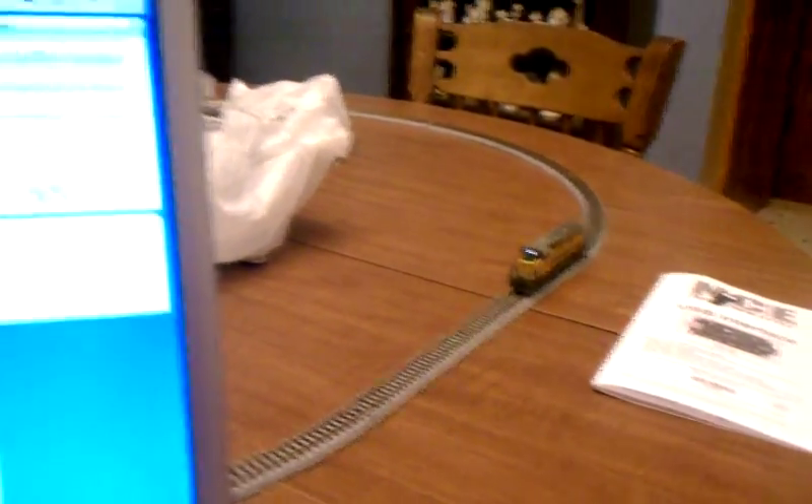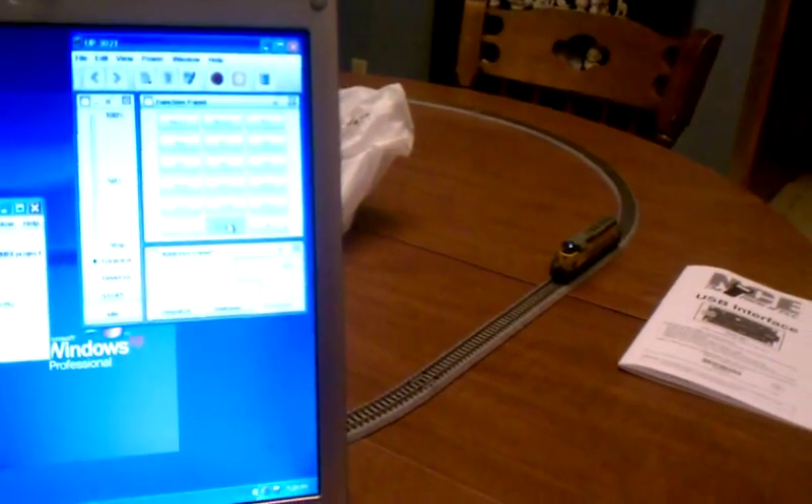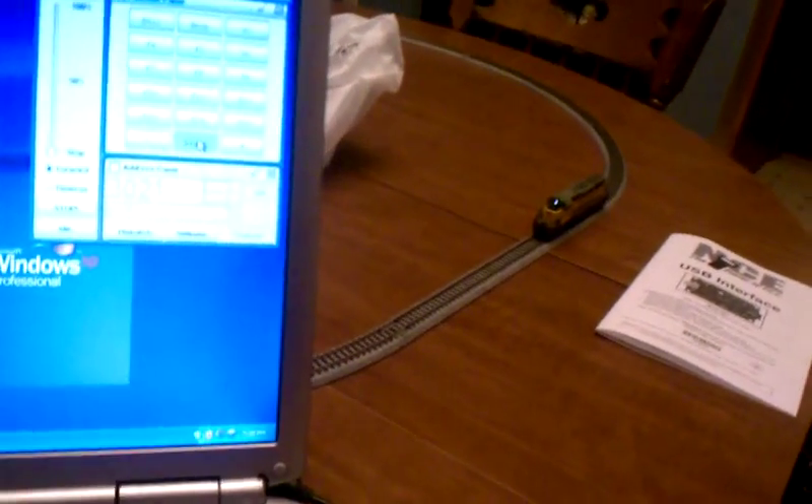The other one — I was talking about the light feature. Normally with regular trains, you can't turn on and off the light without turning off all the power supply to the track. But now with DCC, you can control that.